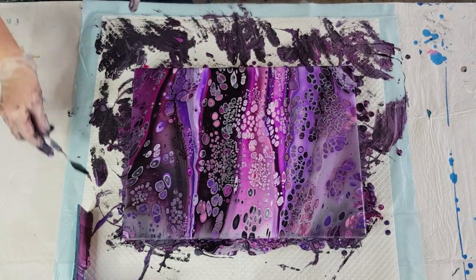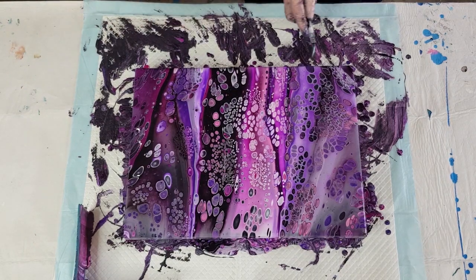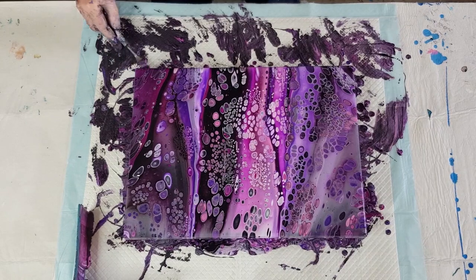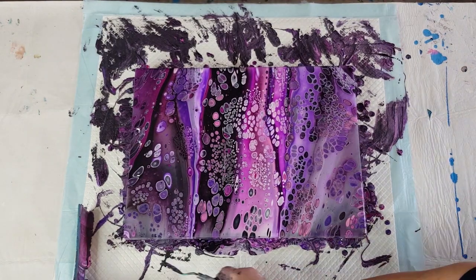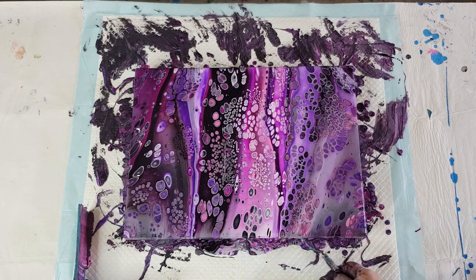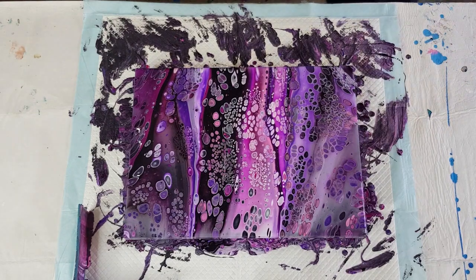I'm going to leave it about there. Look at those little cells that have popped up afterwards — really really pretty. We're getting a little bit of a grayish tinge in some areas where the white has gone over the black, and that's to be expected. Next time I do these colors I will just cut down on the black just a touch.